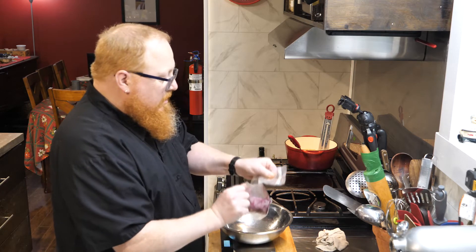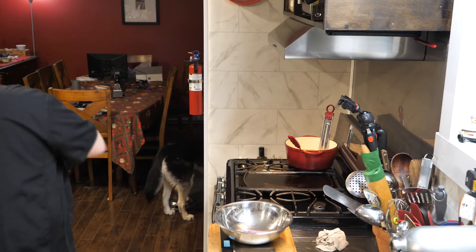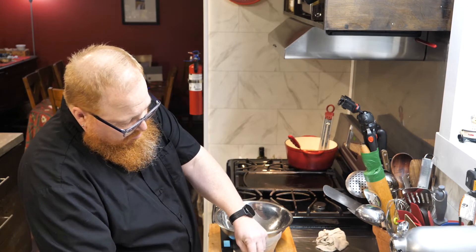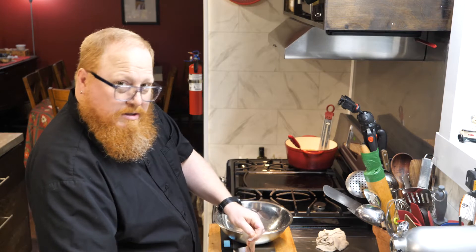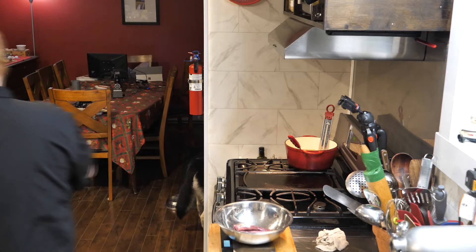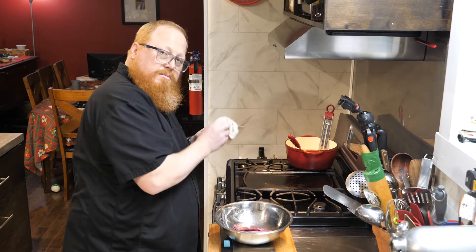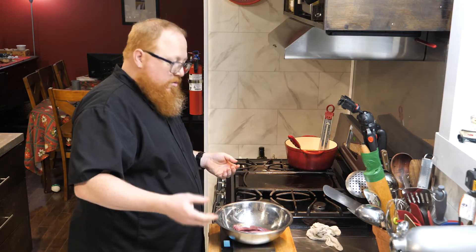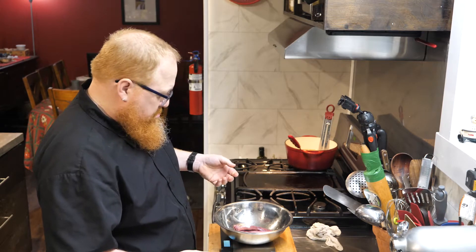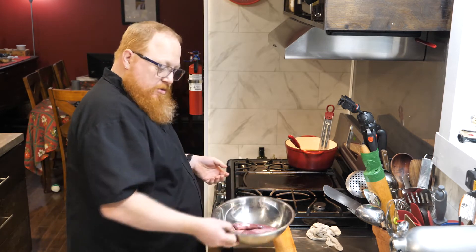24 percent is the maximum in Canada for a regular grind and that's what gives you that really nice juicy burger. Moose here is really lean, which is why I want to weigh it — I'm going to end up adding some fat into this so I need to know how much meat I have to calculate the correct proportion. I've got just shy of 300 grams of meat, so aiming for 20 to 25 percent fat, I'm going to want to add in about 60 to 75 grams of fat.